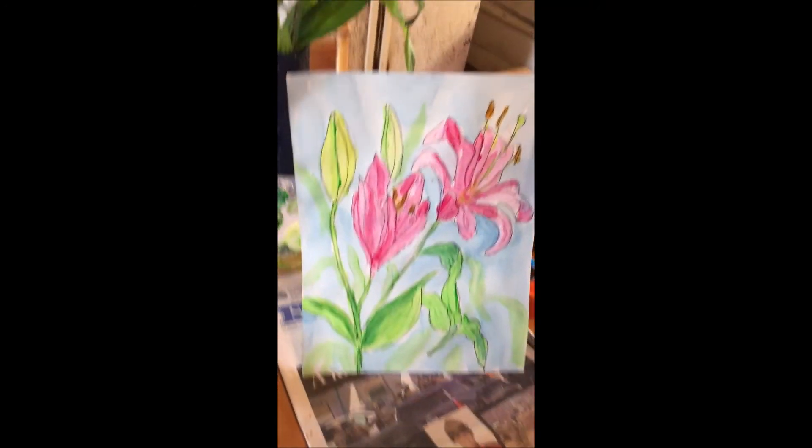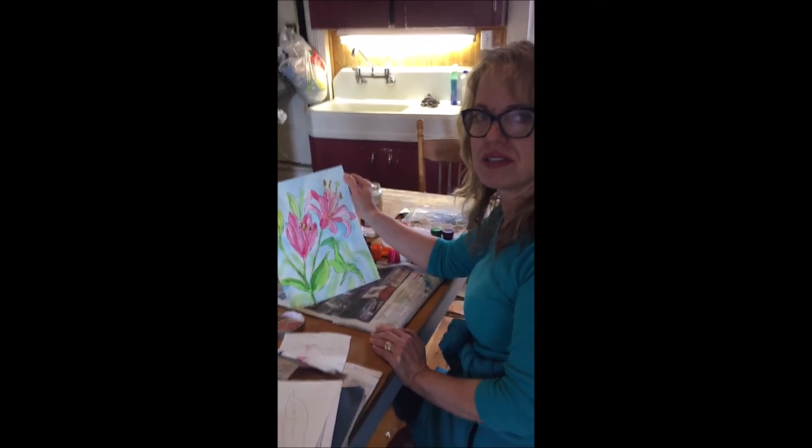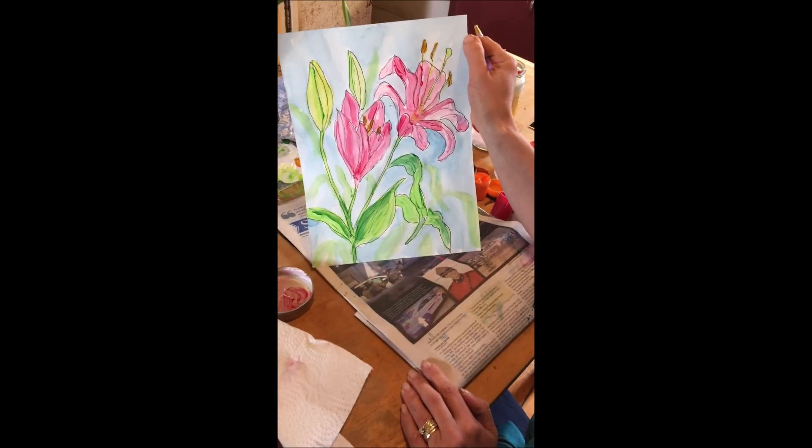So there we go — the dollar store spring flower painting! I look forward to seeing what you guys can do at home, and I hope you can send me a picture when you try something.